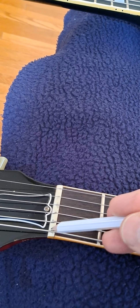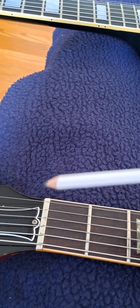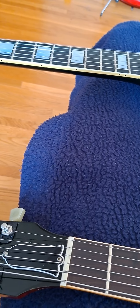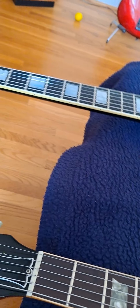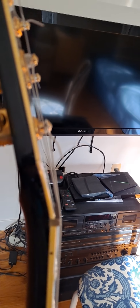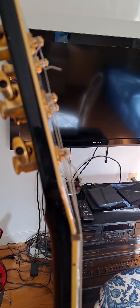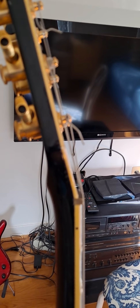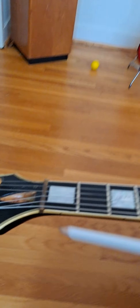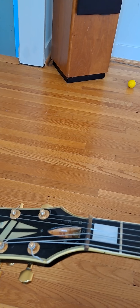You take the string off and just rub a little pencil in there — that lubricates it. This is graphite. Another issue is the angle of the strings coming off the nut, around 14 to 17 degrees. That is going to cause your strings to bind on your nut, so you have to try to level that out a little bit.